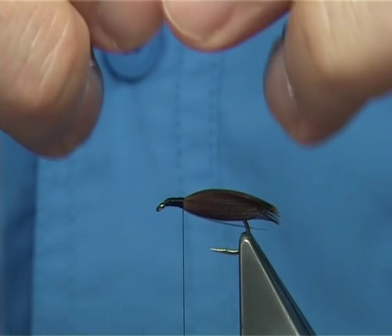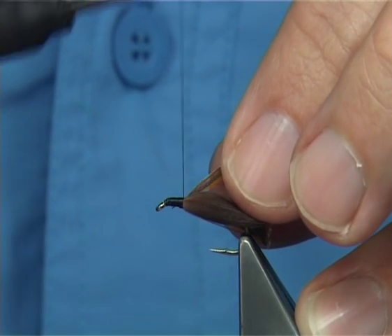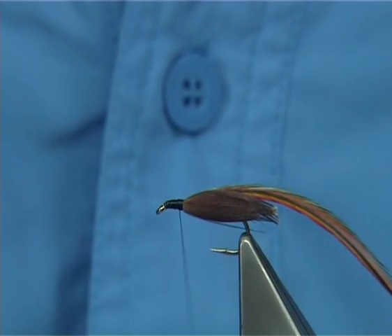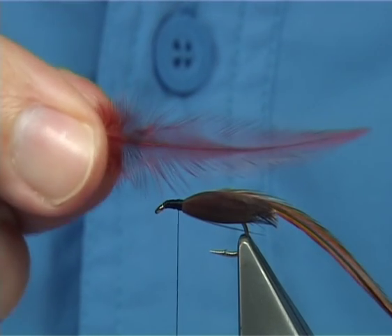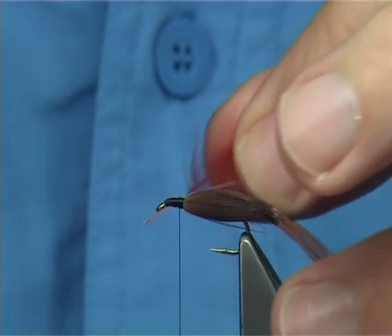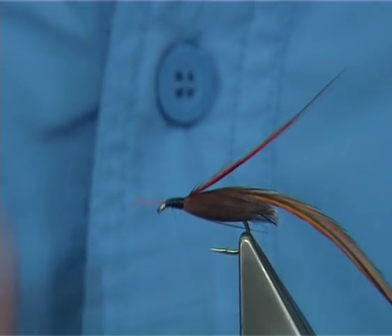This is going to be the last one up because I'm putting two hackles on. I've got a dyed fiery brown. I'm going to catch it on the side with the underside of the feather facing myself — make sure you tie it down. And then this is a small Chinese hackle dyed fiery brown, very orangey. Catch it on the side again with the underside facing yourself, and then take your thread down.